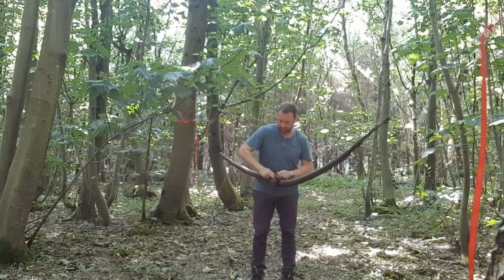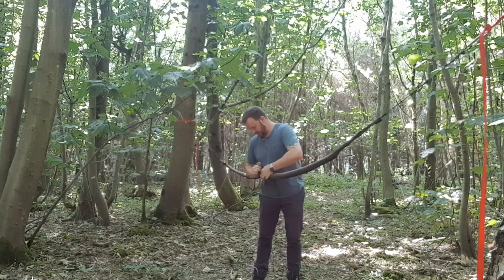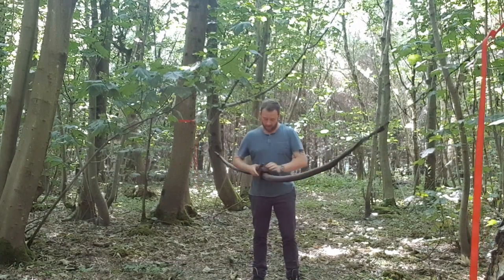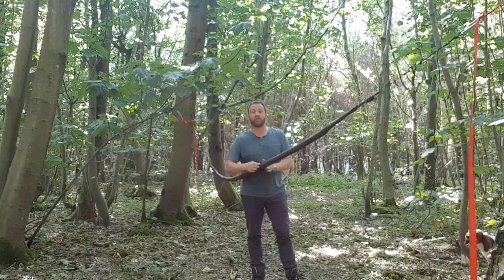So, the Hennessy Hammock — asymmetric, Expedition Classic lie. I'm going to spend a few nights in it coming up and I will let you know what it's like to sleep in.